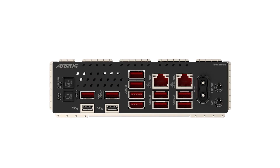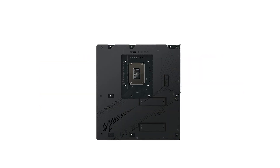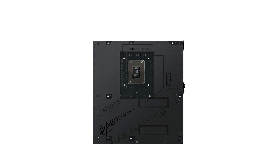However, it's important to note that while the motherboard boasts advanced features, it comes at a premium price point. Potential buyers should assess whether these features align with their specific needs to justify the investment. For the latest offers on pricing, be sure to check out the Amazon link in the description.